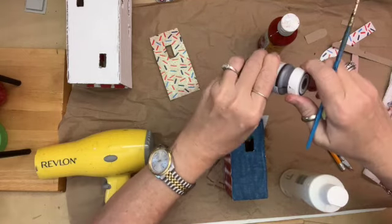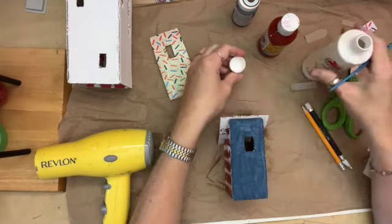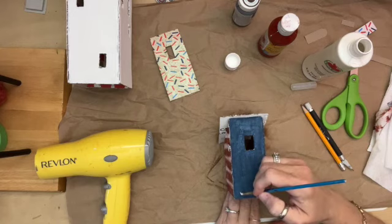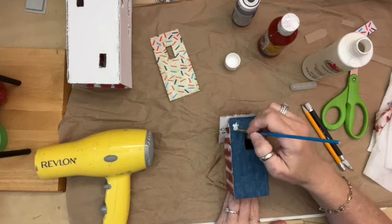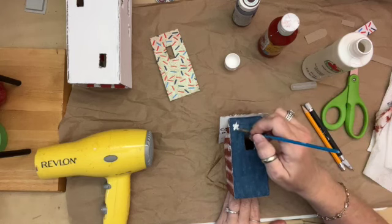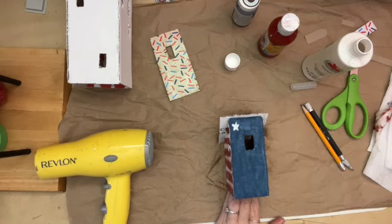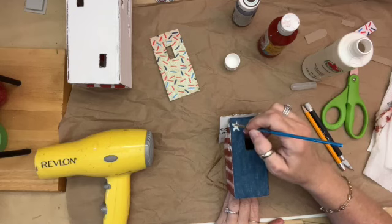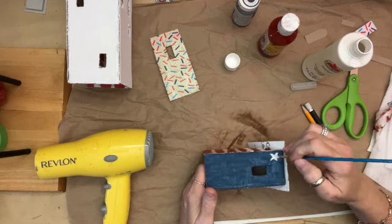Find your white paint — this is Apple Barrel white. Make sure you always shake up your paint before you open it. I'm not going to bore you with painting all the stars. Start at the top so you don't put your hand in it. Just freehand them anywhere you want. I'm sure Dollar Tree probably has some star stickers you could put on here if you didn't want to paint them, or if you have a Cricut you could print some on there.